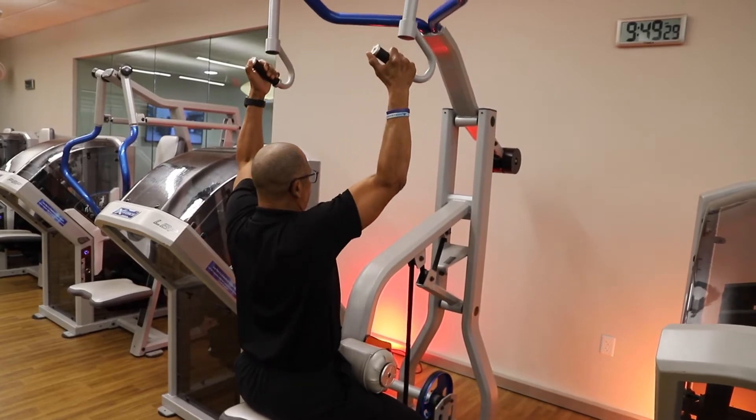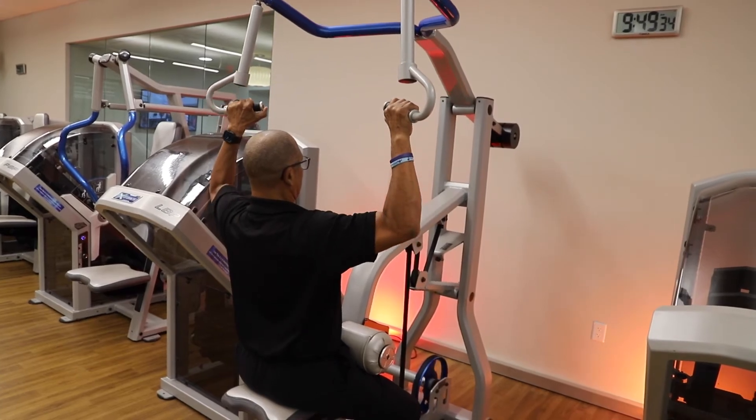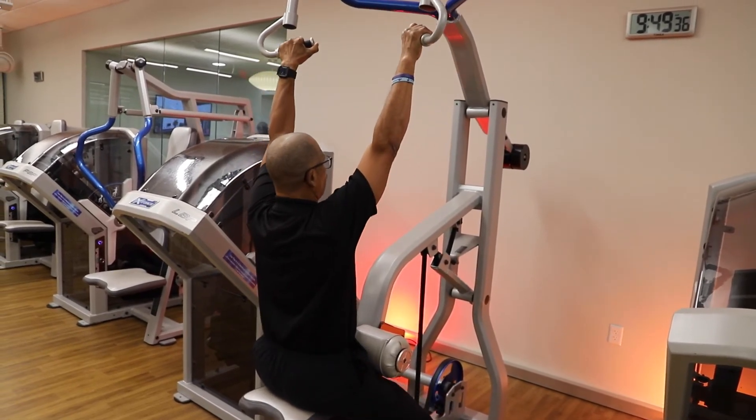Just like that — pull right back down, keeping those shoulders nice and relaxed, going back up. And four, three, two, and one.